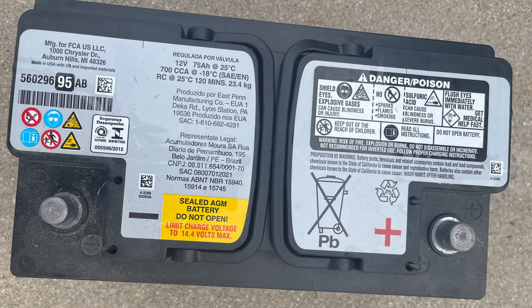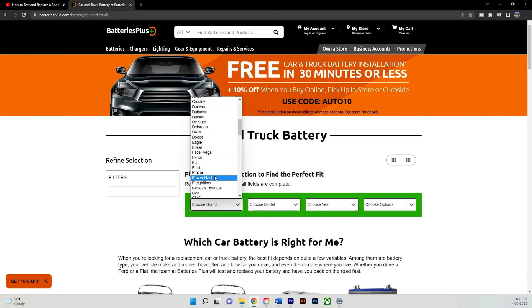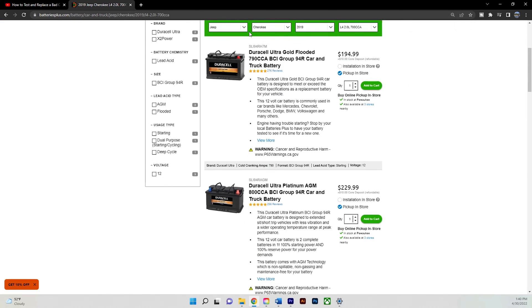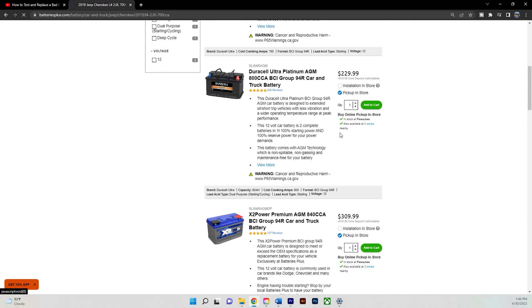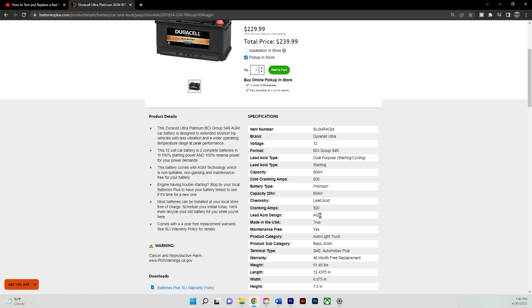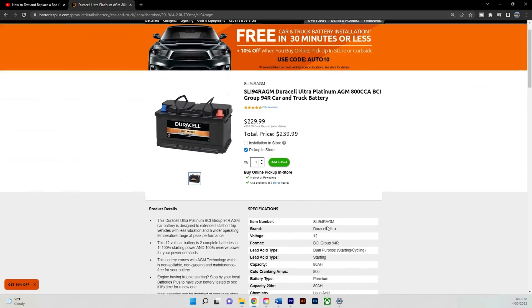Our battery was in fact no good. So with that being said, there are a couple things to look out for. The first being your battery type — this is in fact an AGM battery, or absorbed glass mat battery. It's different than your standard flooded type. And then there's also your cold cranking amps and your amp hours. The easiest way to pick out a new battery is to go online, input your year, make, model, and engine, and it'll give you a list of all compatible batteries. This is the battery we chose — an AGM battery whose cold cranking amps and capacity exceed the stock battery.